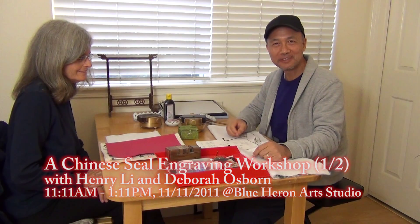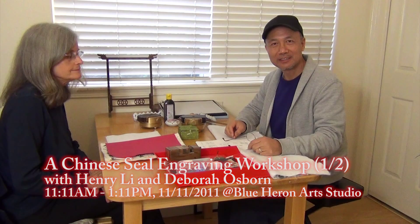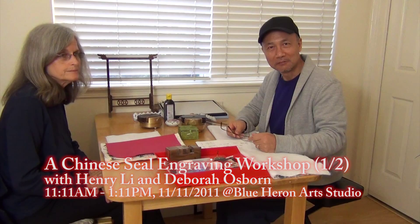Hello everybody, I'm Henry Lee, BlueHeringArts.com. Today we're going to videotape a seal engraving workshop with Debra from Long Beach.